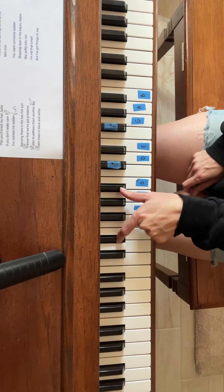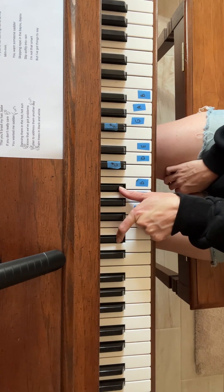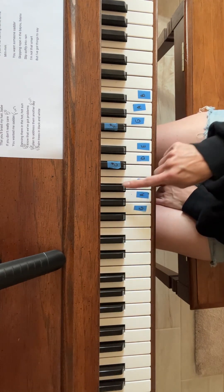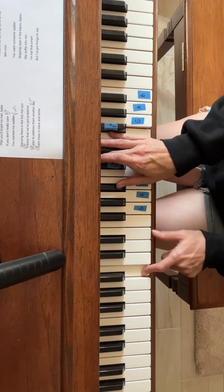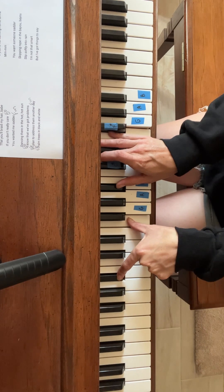Finger one, finger five on your left hand. Then we have a B flat: B flat, D, F — and a B flat and an F in your left hand.